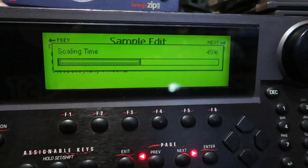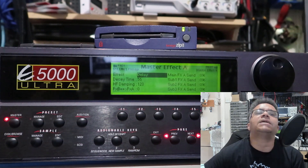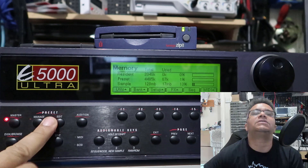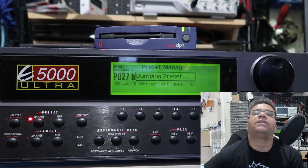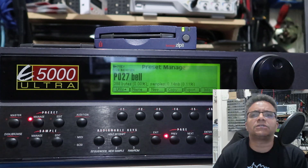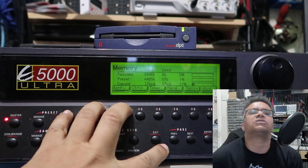Here we have the EMU E5000 Ultra sampler, billed as the most affordable emulator yet. The E5000 Ultra is EMU's contender in the middleweight professional sampler stakes and it's a force to be reckoned with. I've used this sampler firsthand and it's a really nice, smooth sampler. A lot of the previous EMU samplers — the non-Ultra versions — they're a bit slow, and what I find with the Ultra is they're a lot faster.